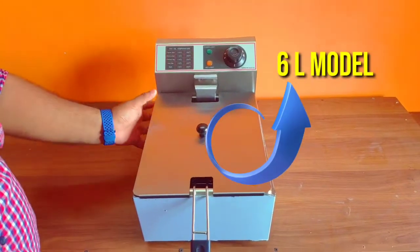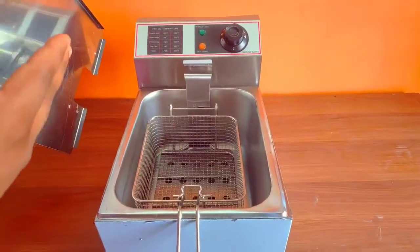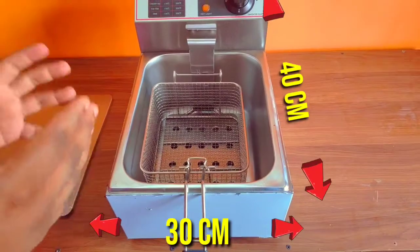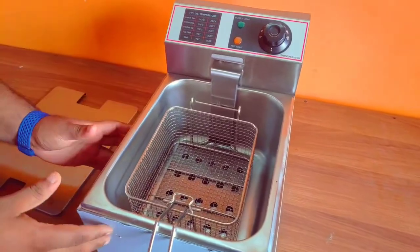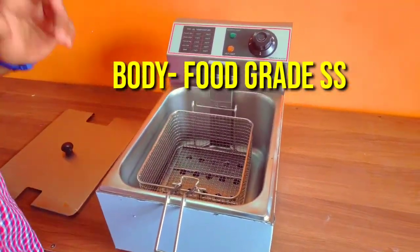This is a 6L Electric Fryer. We are going to show this machine — it is 30cm in length and 40cm in width. It has a full stainless steel body and the new machine is available.